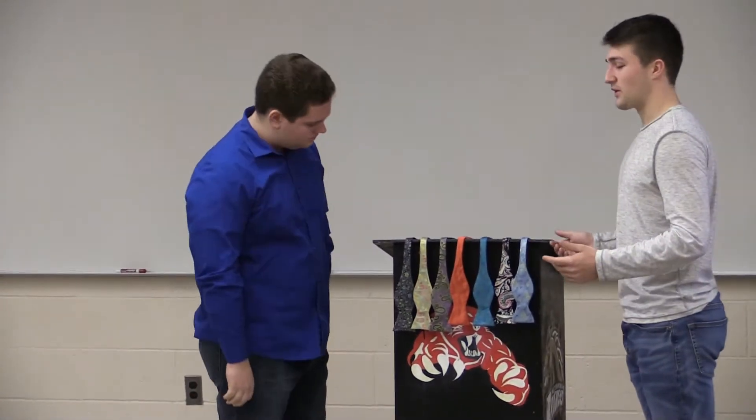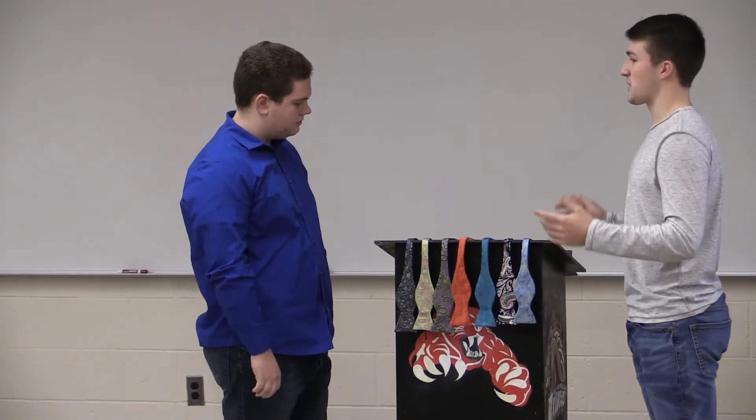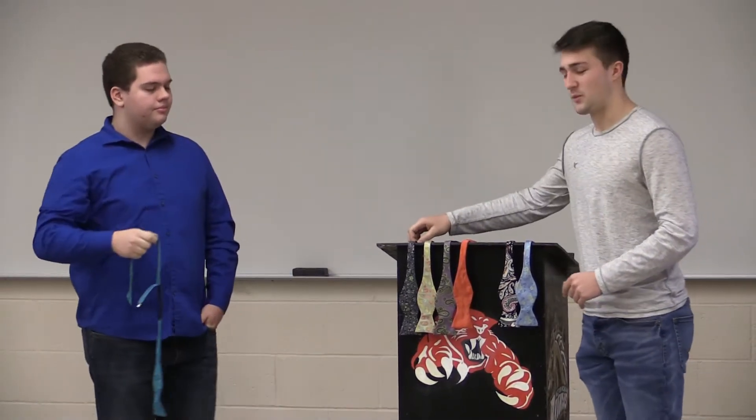You have to look at them and decide whether or not it is a color that you want, or if it looks cool, or if you just want to make a fashion statement. So go ahead and pick out a tie. I'll take this one. Very nice choice. I myself will pick this one.